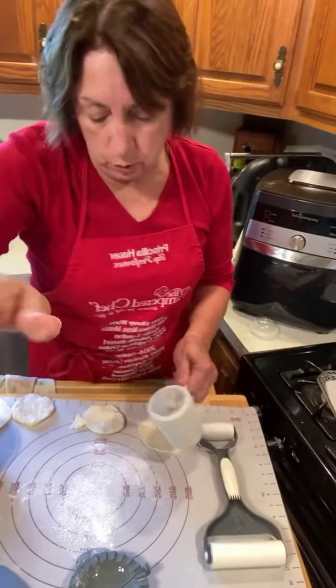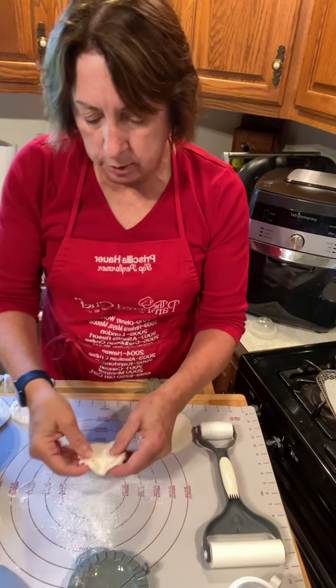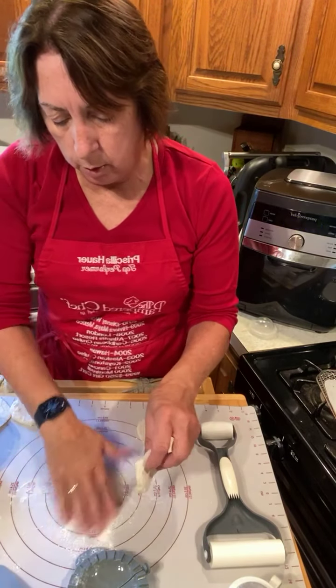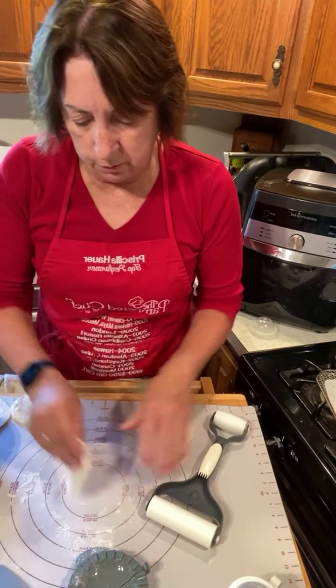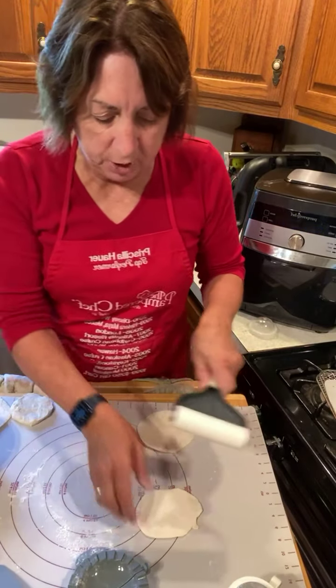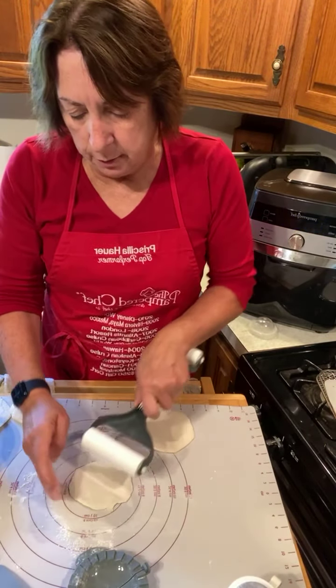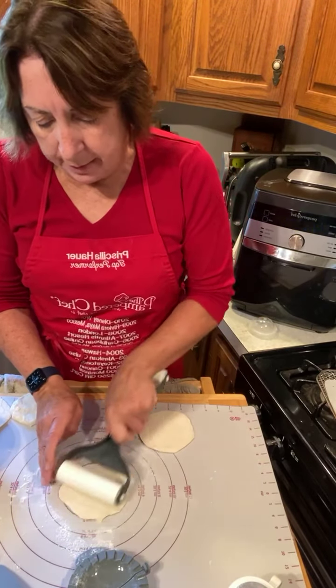I'm using my mat here. We're going to take those and roll them into about a four-inch circle. Just flour that. This pastry mat actually has the four-inch diameter circle marked on it, which is really nice — so that's the start of it.